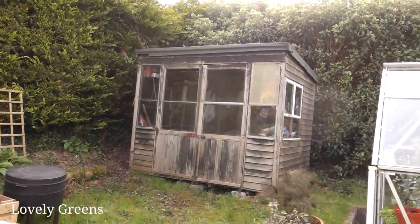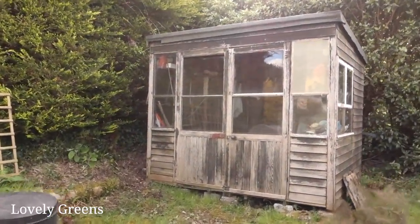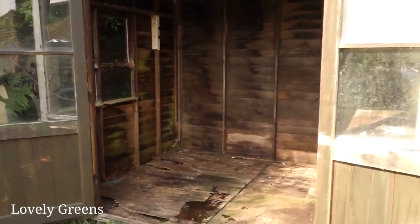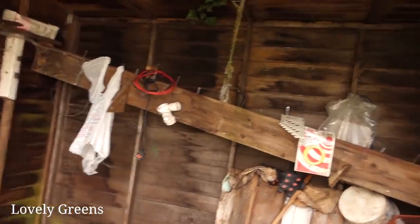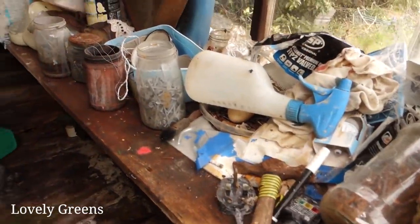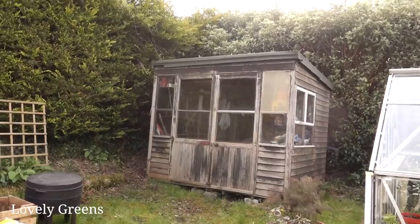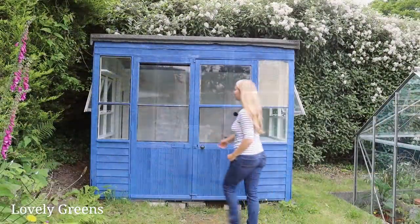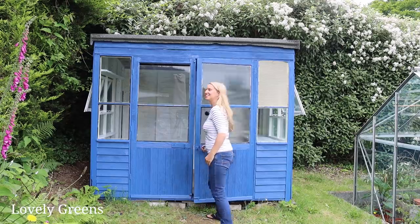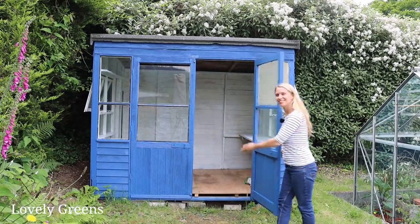So many of us, when we buy a new home or we get a new allotment, we also inherit an old shed. But what do we do to transform something that's falling apart into a feature and an asset for the garden? This is how I transformed a dilapidated old shed into a potting shed that is not only attractive but safe and functional for here in the home garden.